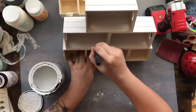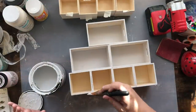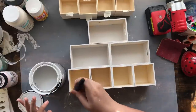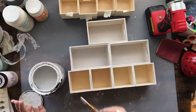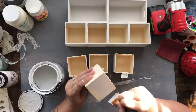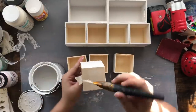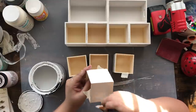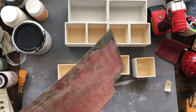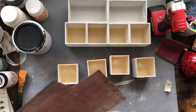Anything that was showing wood I wanted completely covered. I painted the inside of the crates as well. The drawers I'm not worried about painting inside since nobody will see them. I do paint three sides of the drawers themselves, and I also paint some of the inner edges — again, that's personal preference on whether you want to do that.